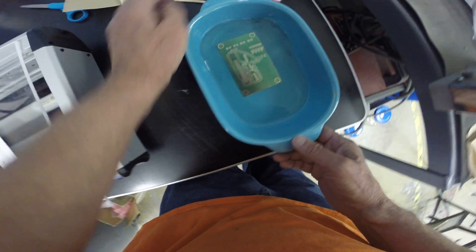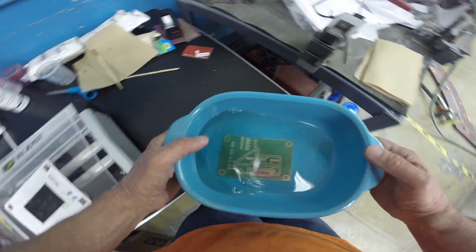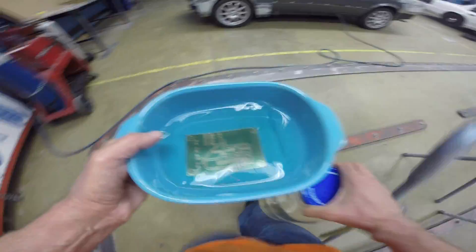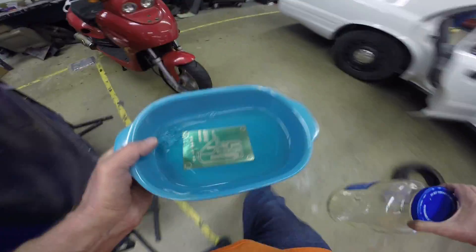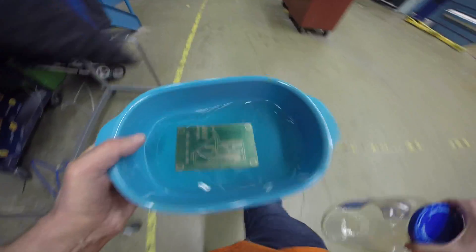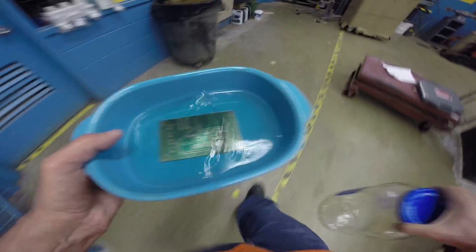Looks like that's about it, so now I'm going to take a trip over to the sink. Pull it out of the developer and rinse it in water real quick — you want to stop the developing process as soon as possible.